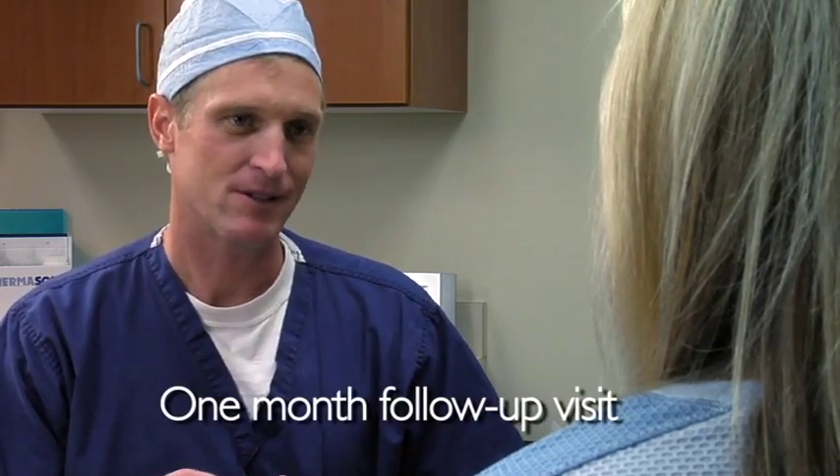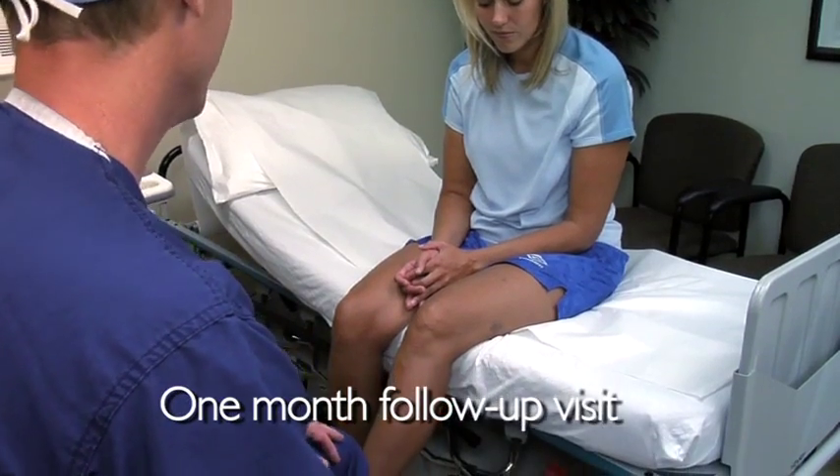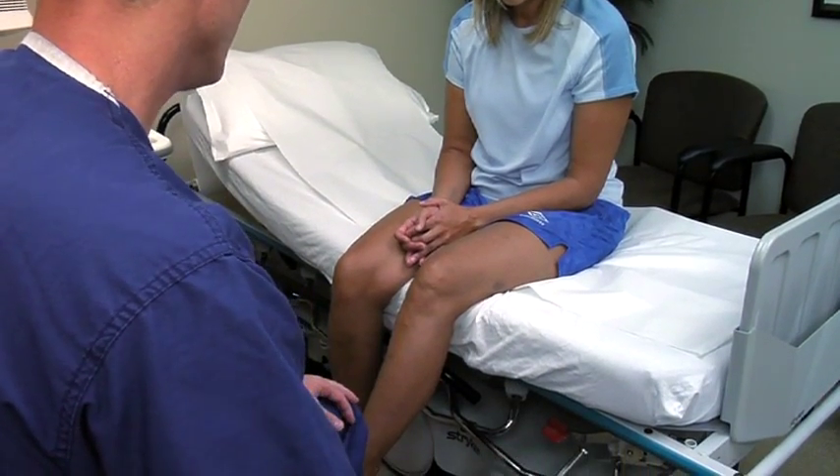We also do a one-month follow-up visit where we again assess for any complications and assess the procedure's success. At this one-month follow-up visit, we typically determine the possible need for additional treatment.